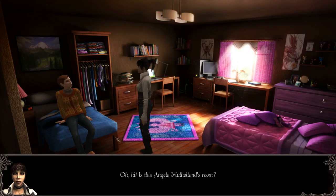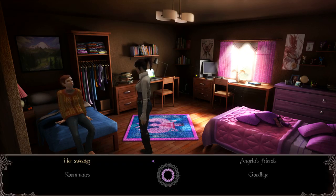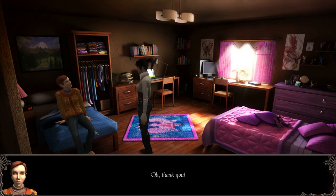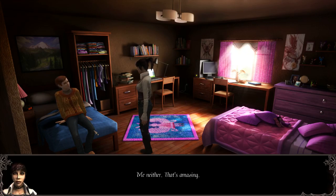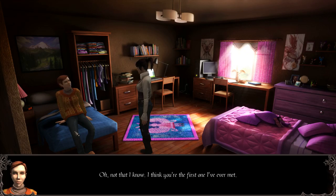Oh hi. Is this Angela Mulholland's room? It is — I'm her roommate, Kelly. Hello, hi, I'm Sam. Angela's not here — is there something I can help you with? Her sweater? That's a gorgeous sweater you've got on. Oh, thank you — really? It's my favourite, actually. My mother made it. You're kidding. No, she's quite good. I can't knit a thing myself. Me neither. That's amazing, thank you. Does Angela have a lot of friends? Oh, not that I know — I think you're the first one I've ever met.